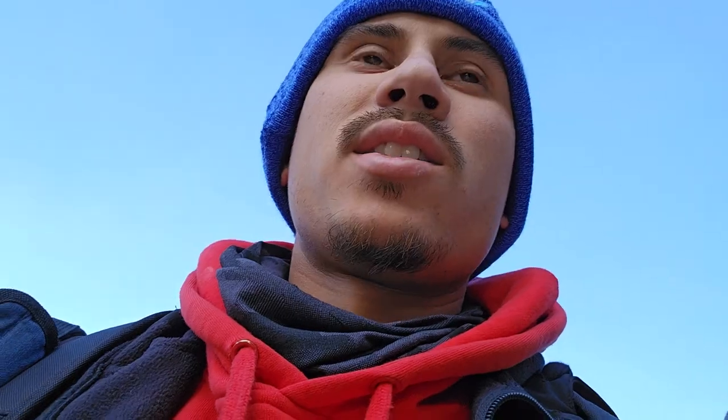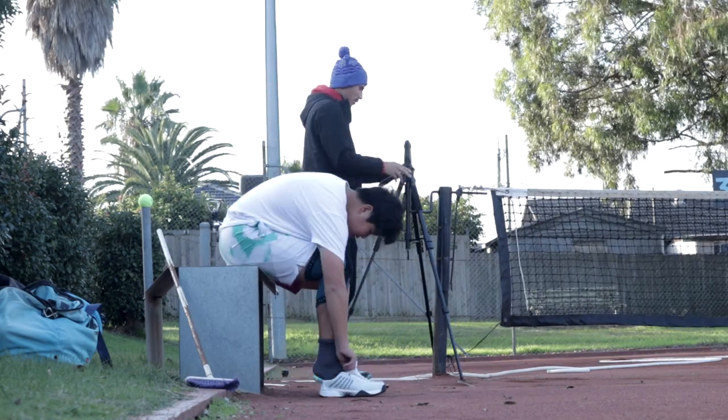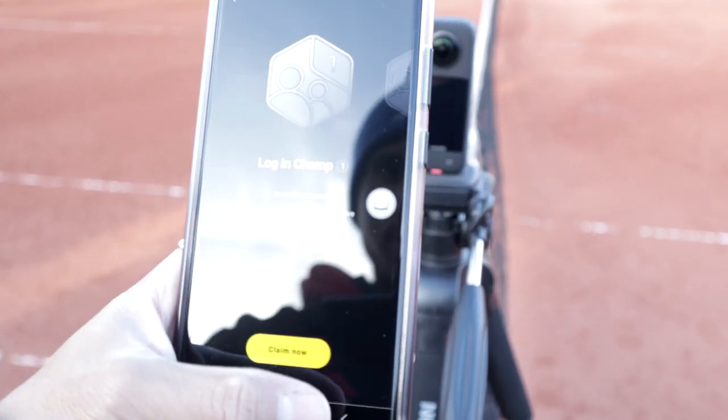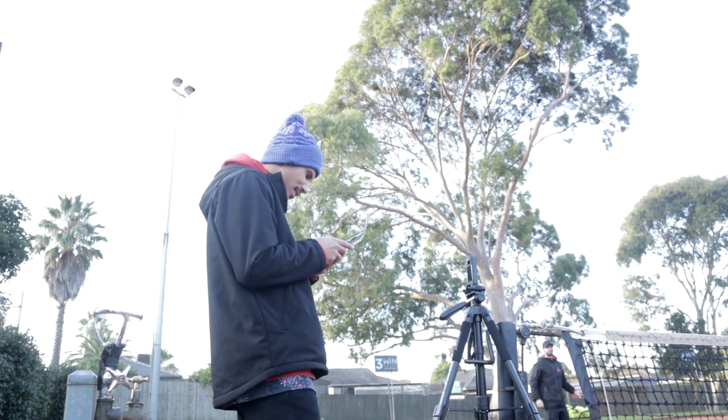With this new setup — the Insta 360 X3 — I just put down one camera and it sees the entire court. I can use the Insta 360 app to edit the footage and keyframe it so I can track whatever I want. I'm going to be testing that out a little bit today, taking a few photos and videos while on court with Jake as he does one of his lessons. So stick around — let's test this thing out!